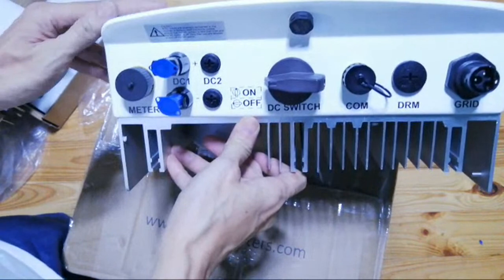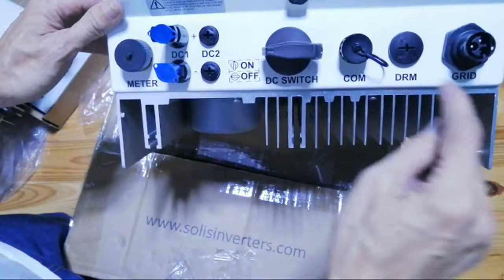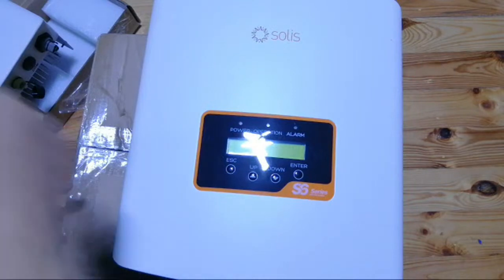There are two types of meters — I'm going to upload which type you should buy if you're going to order a meter type Solis grid-tie inverter. Thanks for watching.